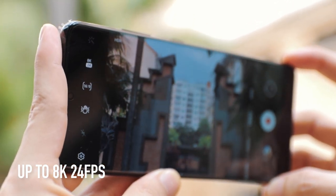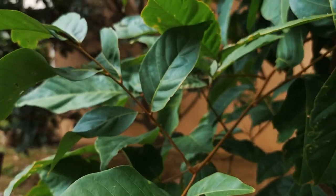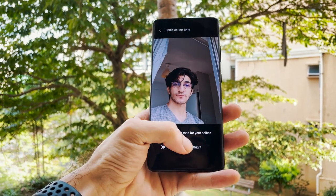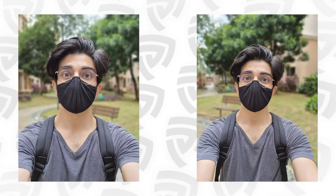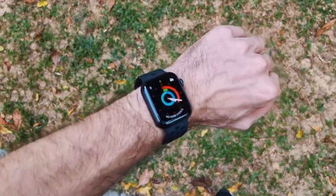The Snapdragon 888 could handle 8K at 30fps, so I don't understand why they didn't enable it. Photo quality is about the same as the previous gen, though the software rendering of background blur in live focus and the HDR rendition looks more natural than before. The 40 megapixel front camera now lets you choose between bright skin tone or natural skin tone, which is a welcome change. Autofocus has also been improved with the addition of laser autofocus, fixing the missed focus issues from the S20 generation.